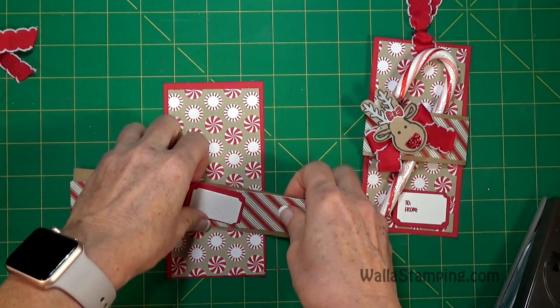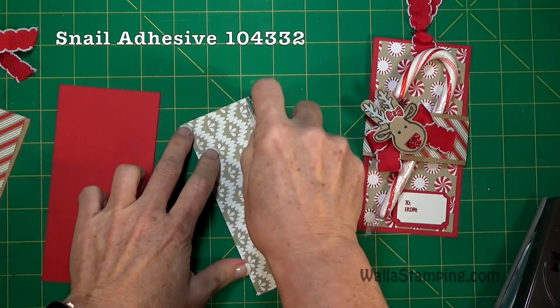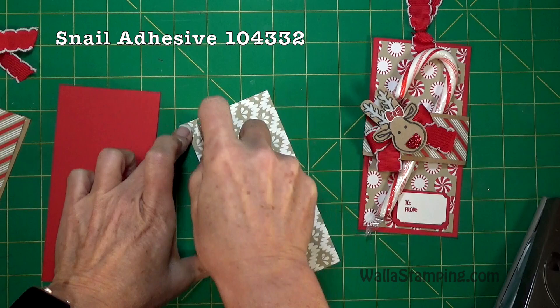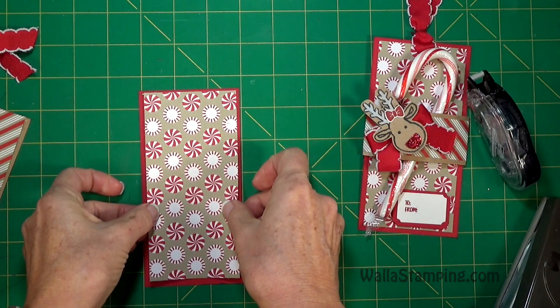To punch out the deer I'm going to be using the cookie cutter punch. Okay, so that's all of your supplies — let's put this together. I'm just going to use snail and adhere these layers together, just get that centered up like that.